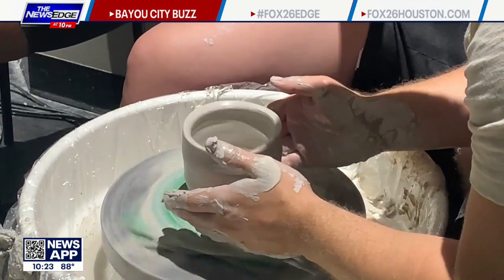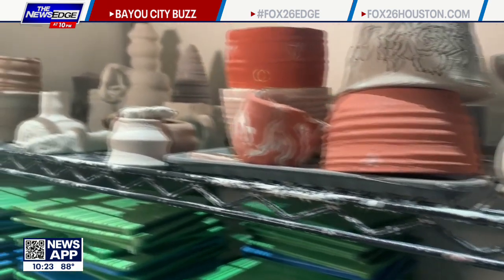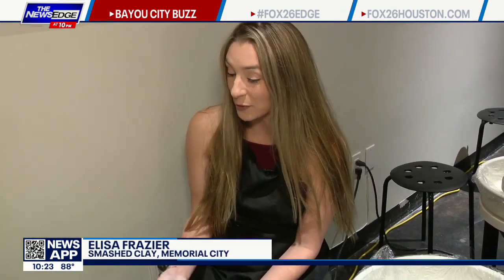We opened last July and we started off making our own clay. We had colored clay and recycled clay. We did a lot of hand building and stuff like that, and then we moved more towards the wheel, so we had a lot of wheel classes.